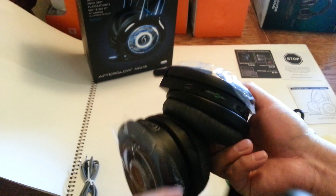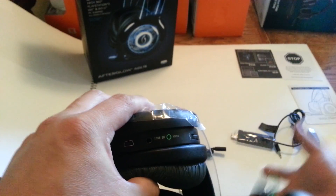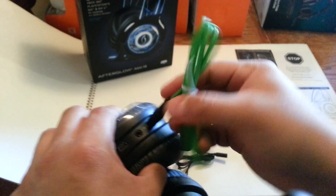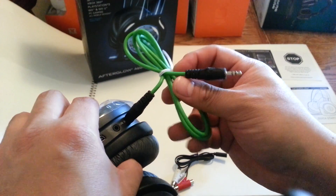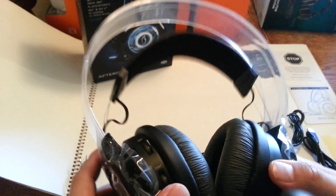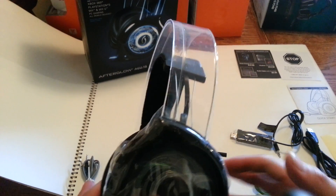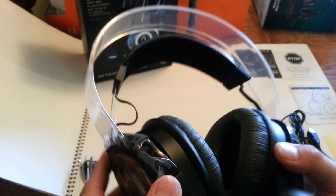Here's the Xbox 360 chat cable. You plug one end here and the other side into your controller — you probably know how to do that. Pull down the mic and voila, you're set. If you're using these for stereo on Xbox, go to System, then Settings, then Audio, and set it to stereo — that way you get a better sound.